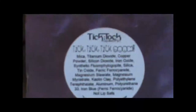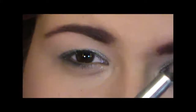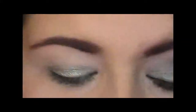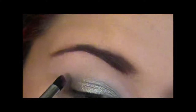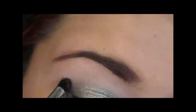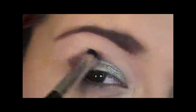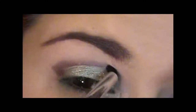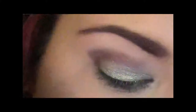Next up you want to take Tick Tick Tick Boom, which is a really nice reddish colour, and a pencil brush — again just a Cosmetica brush. Load it up and then apply that all into the outer crease and outer V area, and blend into the crease. Just blend back and forth with a windscreen wiper motion. This doesn't need to be neat — you're just basically creating a bit of depth. You want to try and do a semi rounded shape.